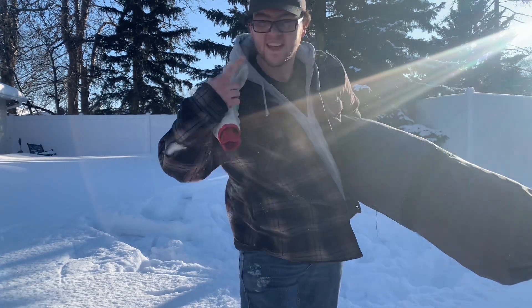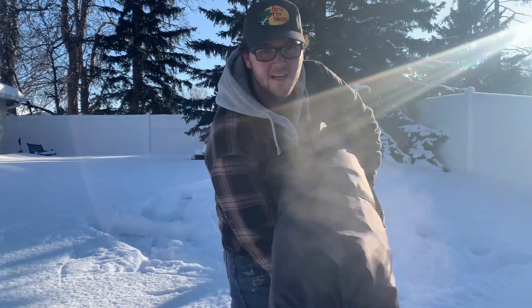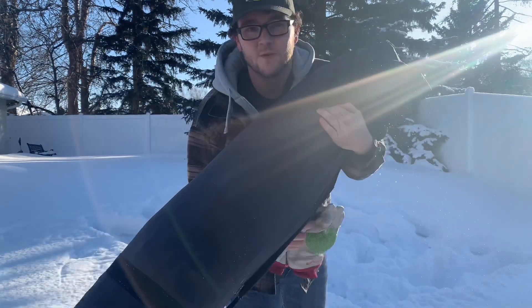Gotta roll it — that's the trick. She's in her bag, ready to go, just like brand new.